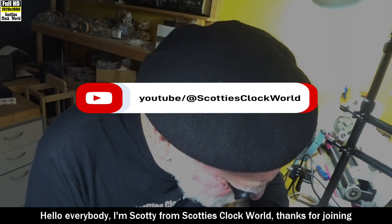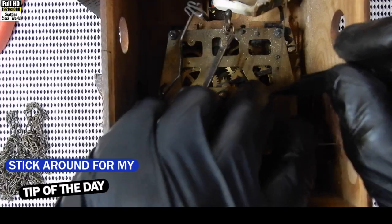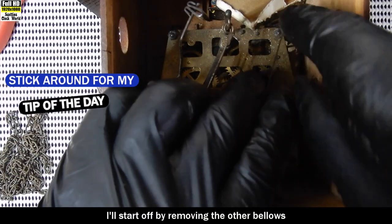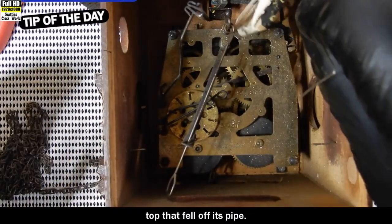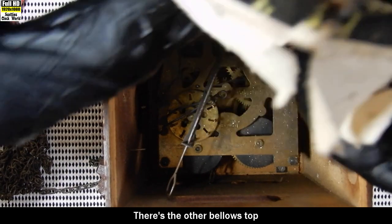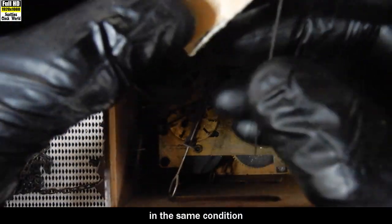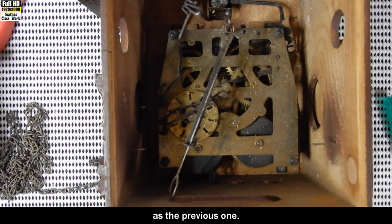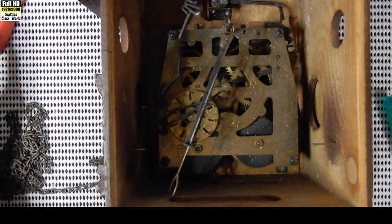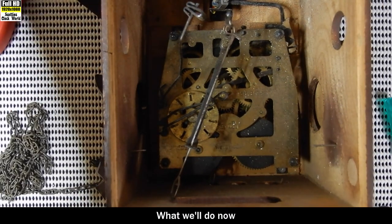Hello everybody, I'm Scotty from Scotty's Clock World, thanks for joining me back on my channel. I'll start off by removing the other bellows top that fell off its pipe - there's the other bellows top in the same condition as the previous one. They'll have new Tybec paper on it before much longer.